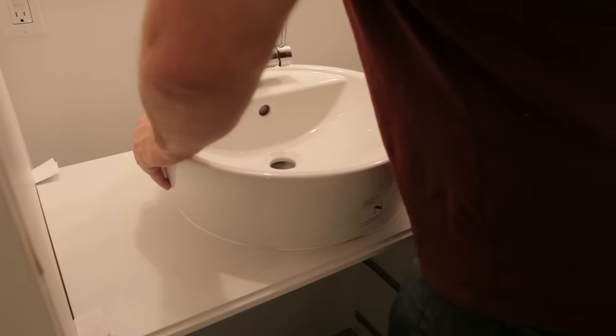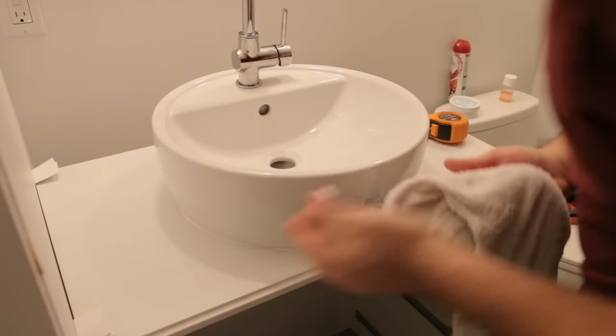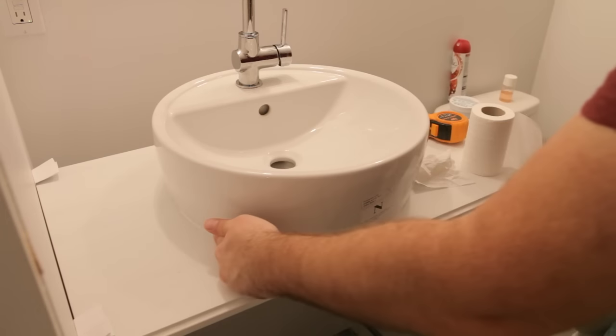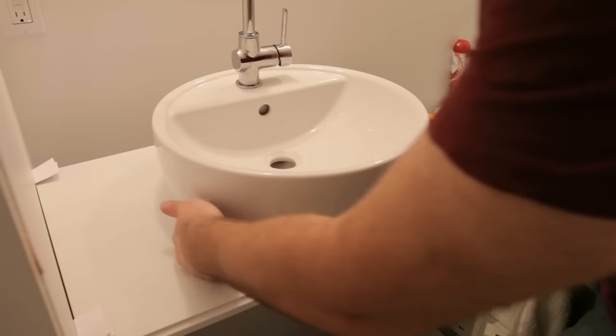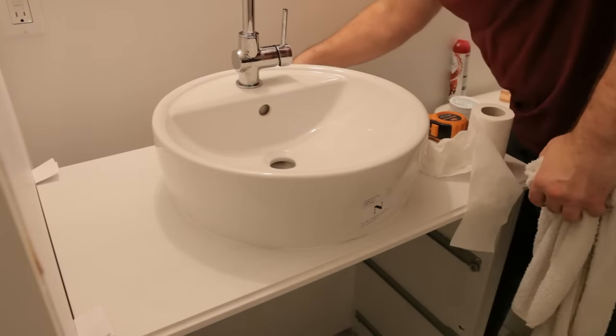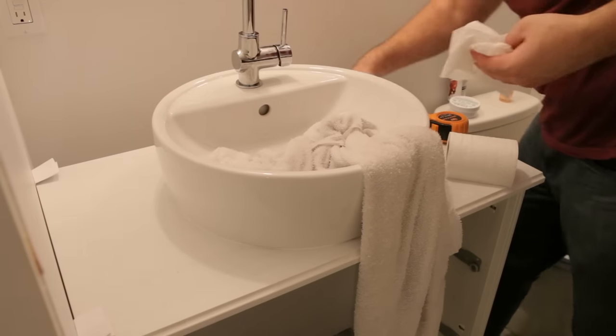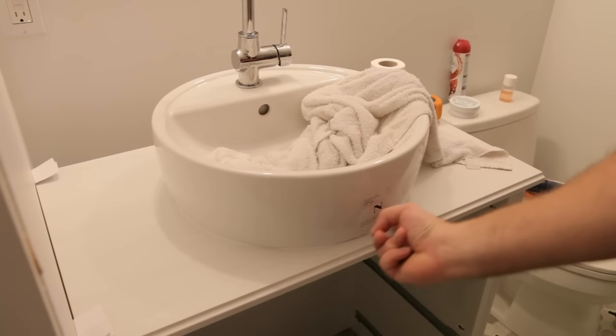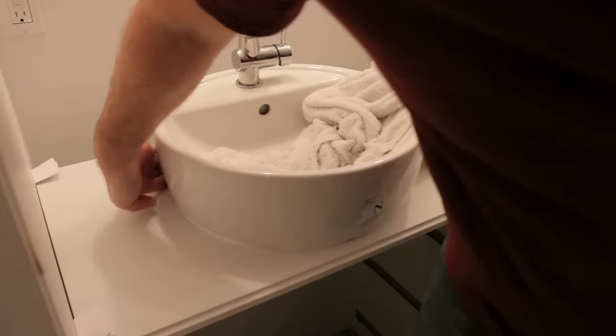When you're sure you're happy with the final position, give it a firm press into the countertop. This will squeeze out some of the silicone, but you'll want to do that anyway to make sure no water can get underneath the sink. I use my finger to smooth out the silicone and keep a wet rag on hand — having a damp finger helps keep the silicone from sticking to my skin. I'm definitely not a professional when it comes to this finishing work. It's very easy to mess up the silicone because it's so sticky; if you start to smear it in the wrong direction it gets everywhere, so it takes a bit of practice.